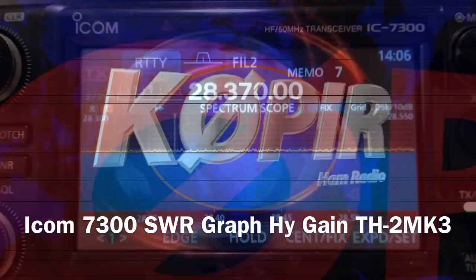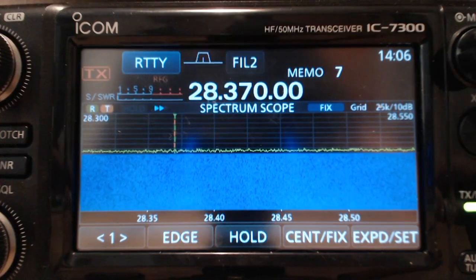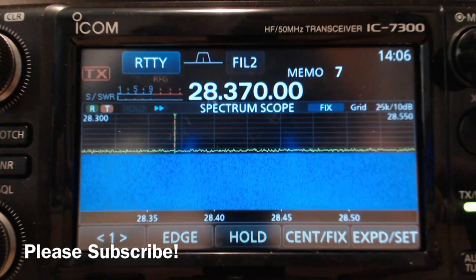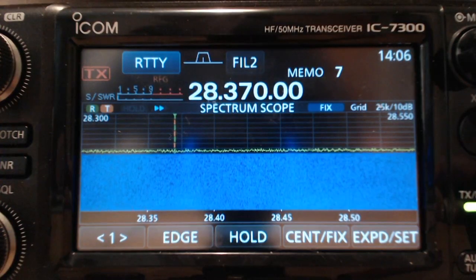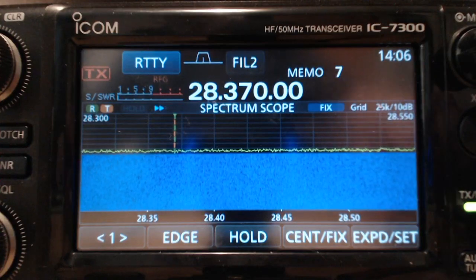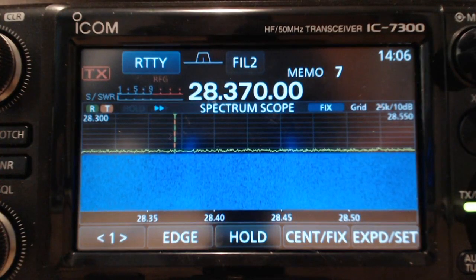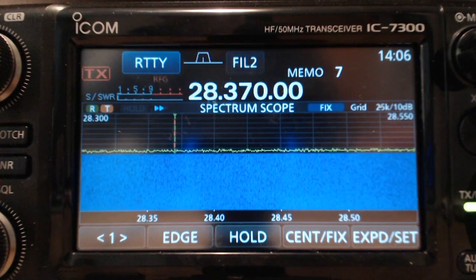Welcome to Ham Radio K0PIR and my YouTube channel. I'm going to do a SWR graph on my ICOM 7300. The antenna is a high gain TH2 MK3 two element tri-bander. On the ICOM 7300 it's really easy — the instructions are on page 13-3 of the full manual.